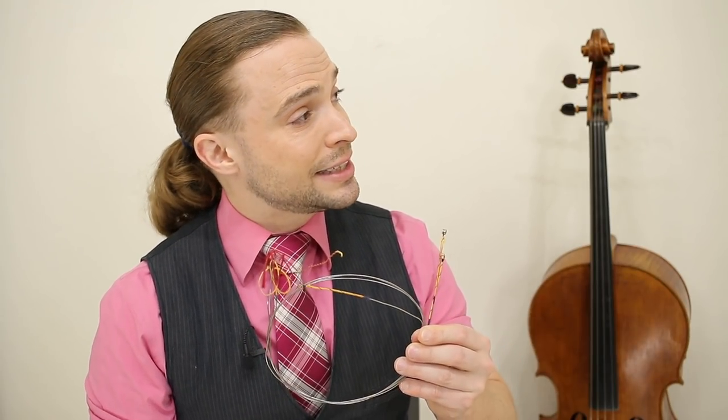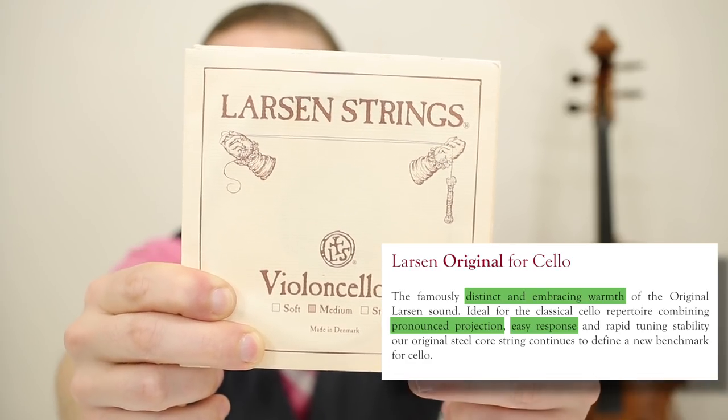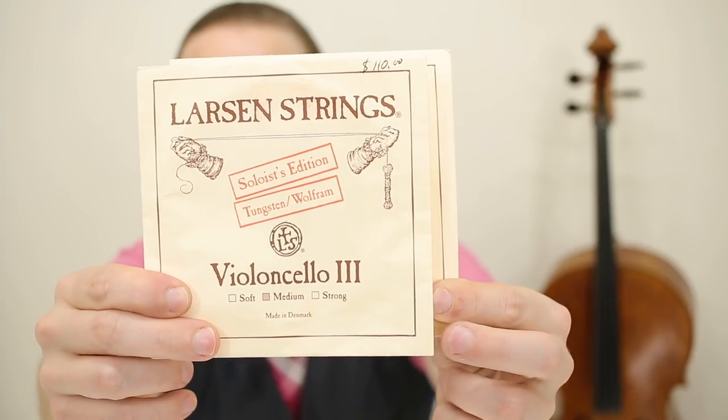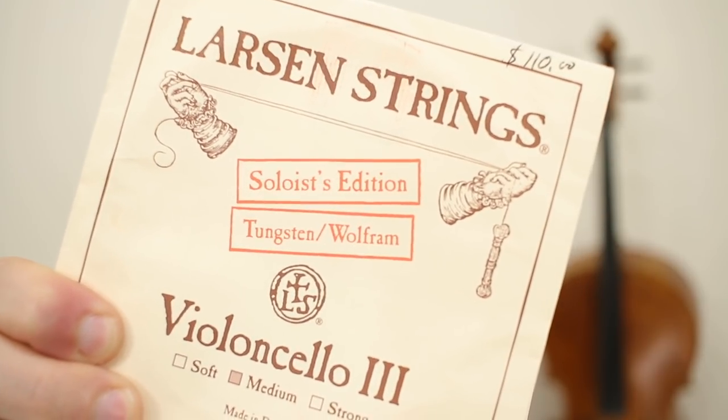Recently I changed three strings on my cello that you can see in this video right here — all Larsen brand — and I thought that everything was going to be wonderful. Yet something I need to share with you happened. This is a regular Larsen medium tension D string. This is a G string medium tension, but if you look closely it says soloist edition. Yes, it is more expensive, and it is considered the premium of the Larsens, but it is not right for my instrument.